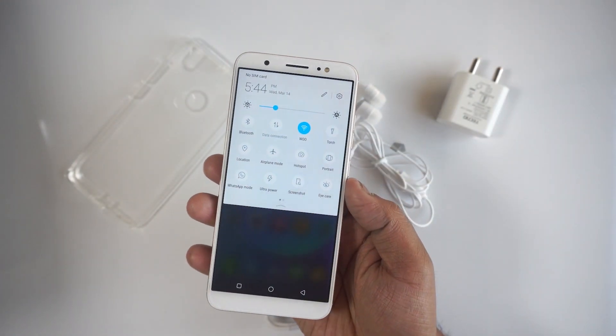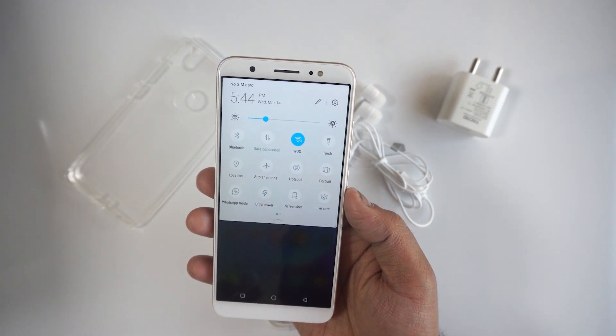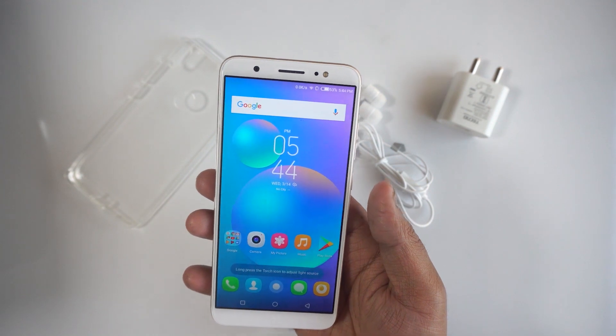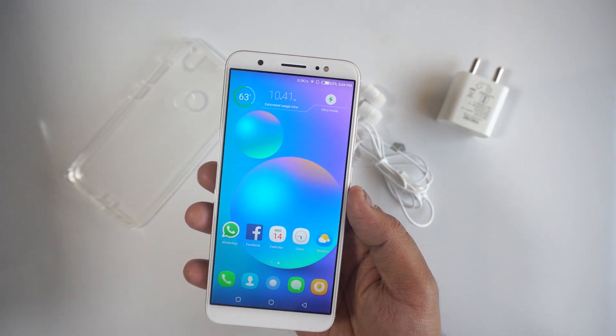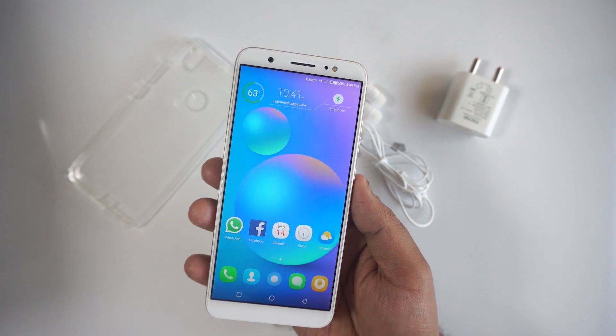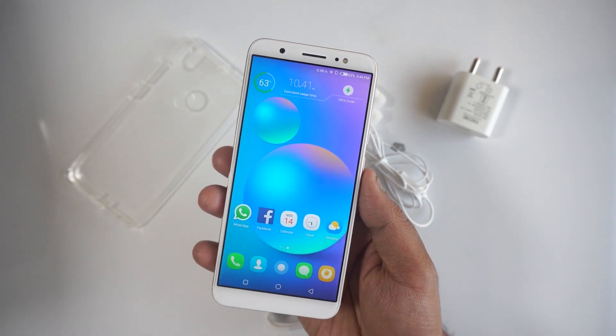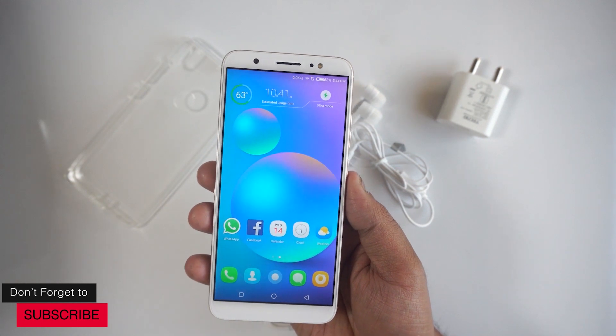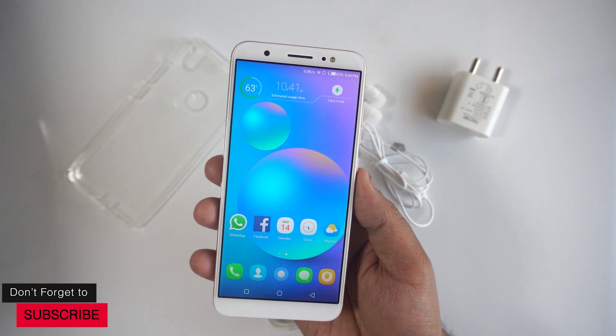Going through the OS, it's a fun-looking OS with a lot of colors — blue and white are quite prominent. It's a good-looking OS, though not the best in terms of performance; it's not the smoothest and there are tiny lags here and there, but it should be pretty smooth in everyday use. If you want a detailed review, go ahead and watch our Tekno Camon i full review.